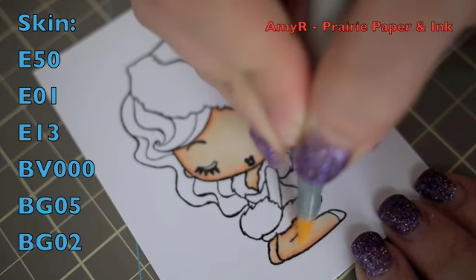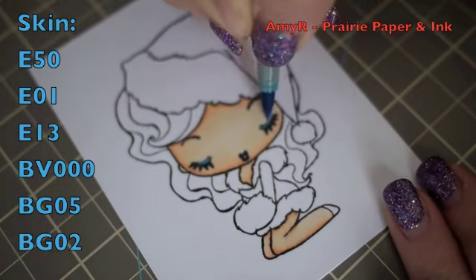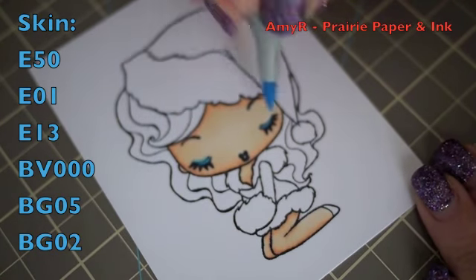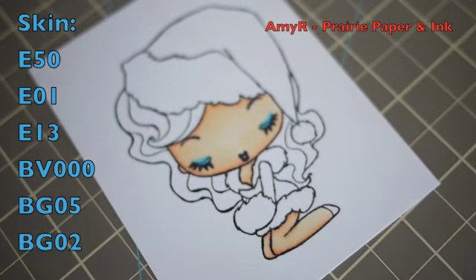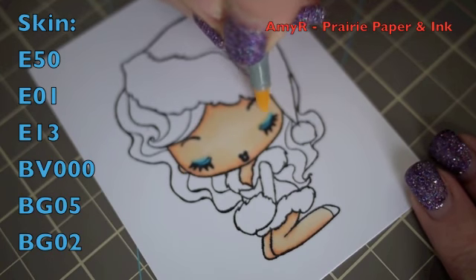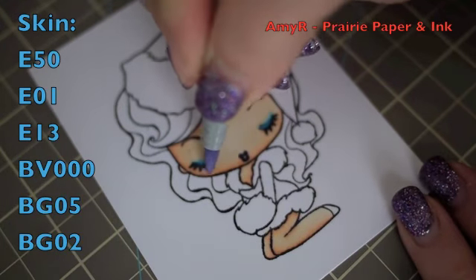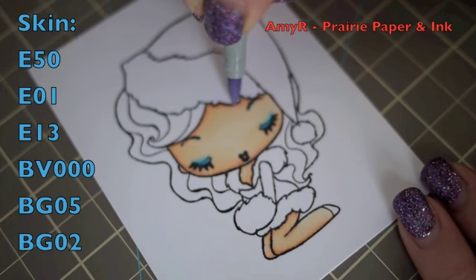Once that's done, I add a little bit of turquoise-colored eyeshadow. I used BG05 first, then blended that out with BG02, then went back with my E50 to blend a bit more. Then I added a bit of shadow to the skin using my B000.